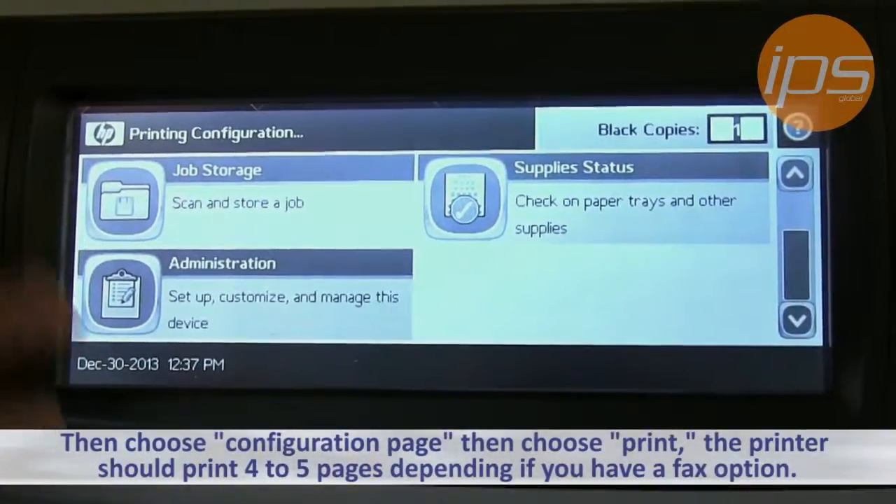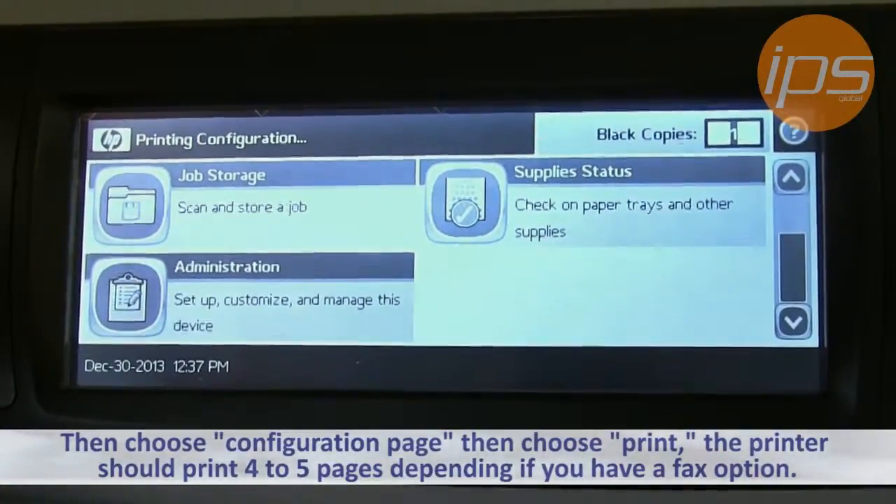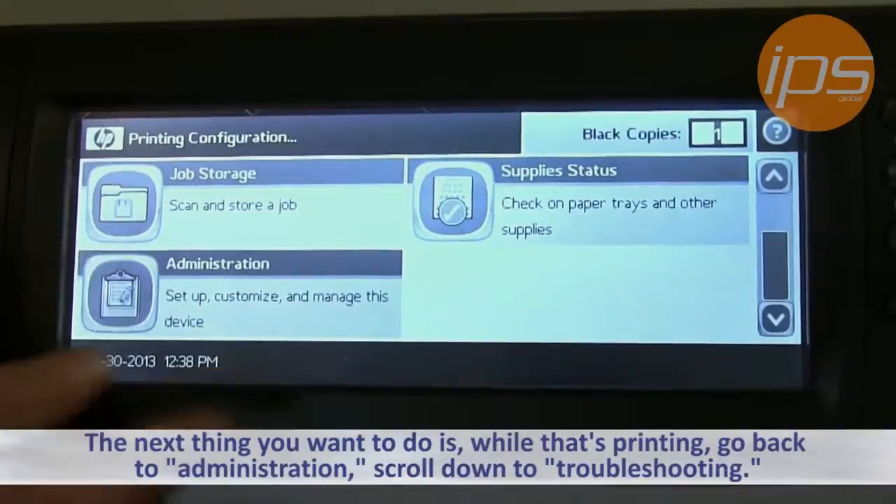The printer should then print about four to five pages, depending on whether or not you have a fax option installed on this machine. While that's printing, you can go back to Administration.